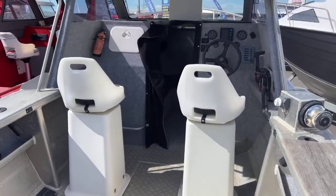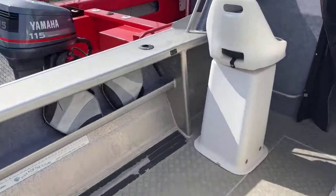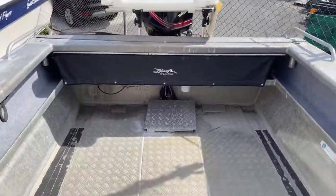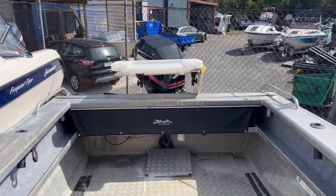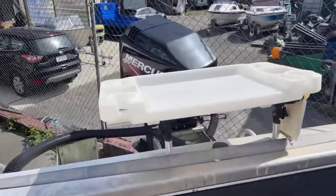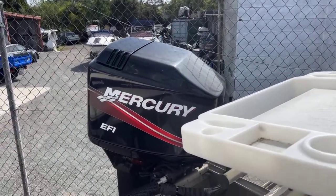For $63,995 this could be yours. We do offer a finance option if you need it. The listing is on our website at www.firstmarine.co.nz — just have a look for the Bluefin 650 hardtop. If you're interested in buying it, just give us a call and we'll get you sorted out.